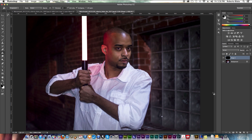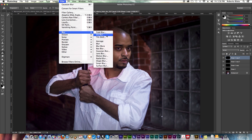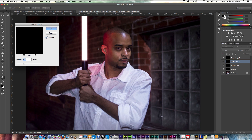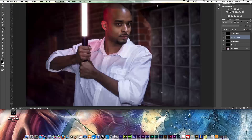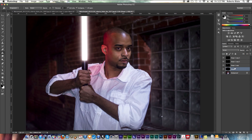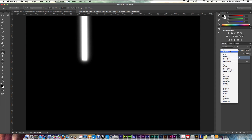Using Control J or Command J, just duplicate that three times. Then once again we'll use our Gaussian blur on each of the layers. Once we're satisfied with those, we can go ahead and merge them with Control E — Command E on the Mac — and set the blend mode to screen once more.